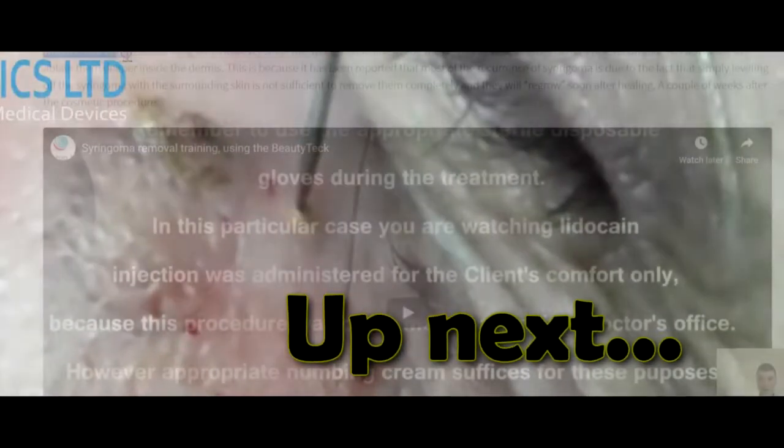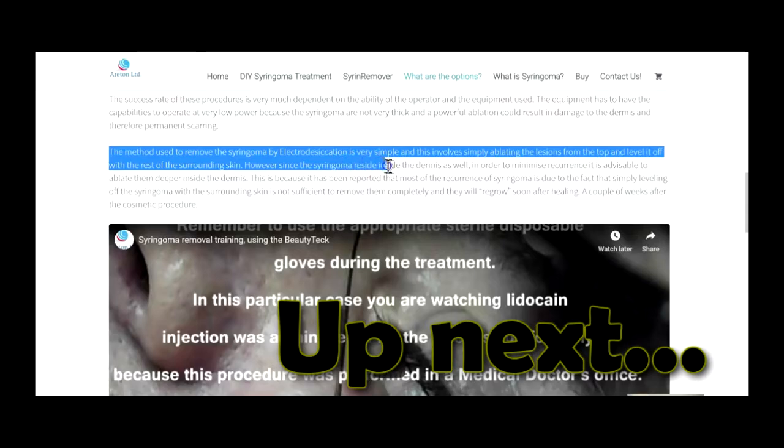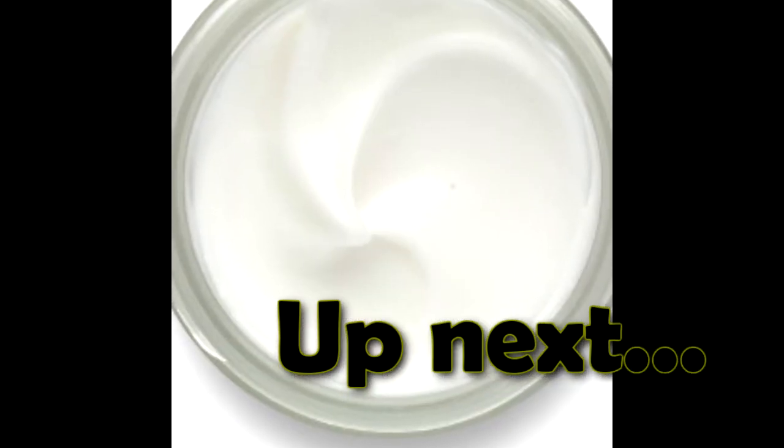The method used to remove syringoma by electrodesiccation is very simple and involves ablating the lesions. Syringoma can be removed by using electrical arcing.